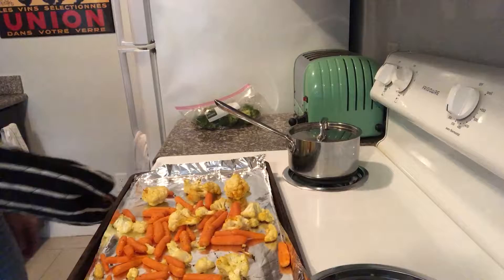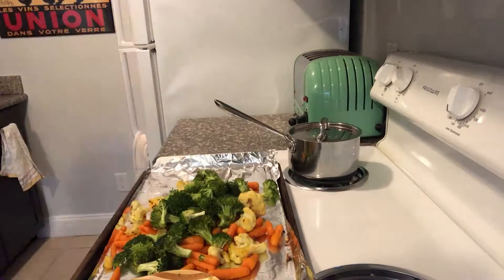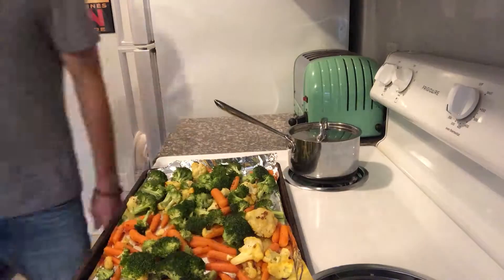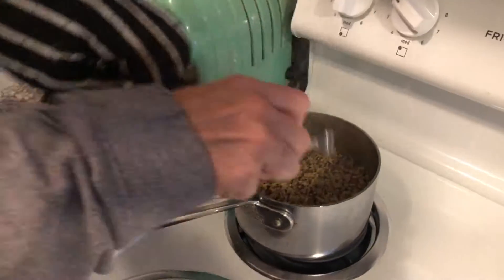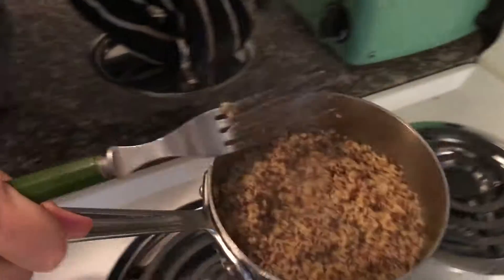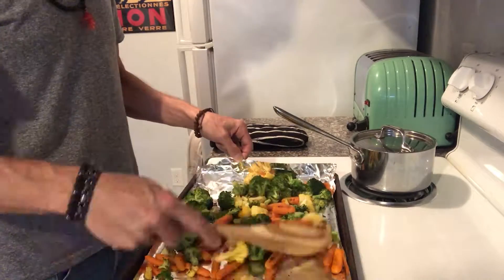The cauliflower and carrots have been in for 10 minutes already, so you can throw your broccoli in to cook for the remaining 20 minutes or so. Usually we cut up our vegetables a little bit more than this, but you can do it really either way and chop them up afterwards. Make sure your quinoa is done cooking when all the water is evaporated — each kernel has a little ring around it that separates when it's perfectly finished and ready.